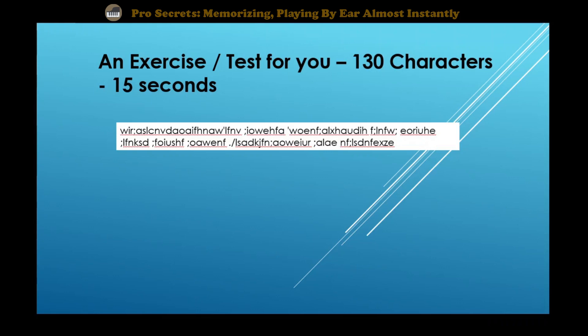Okay, that was 15 seconds. My guess is you probably didn't make much progress. I'm going to show you another set of 130 characters and see if you can memorize this. I'll reset my timer — look at it, study it carefully, and let's see how much you can memorize after this.